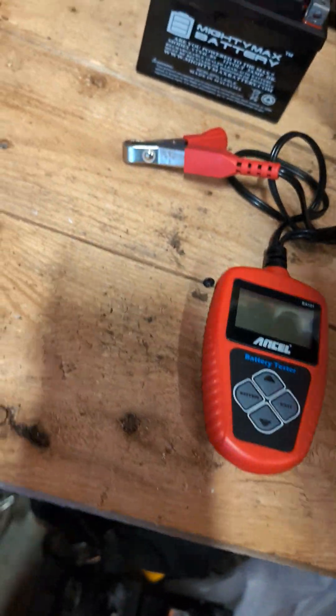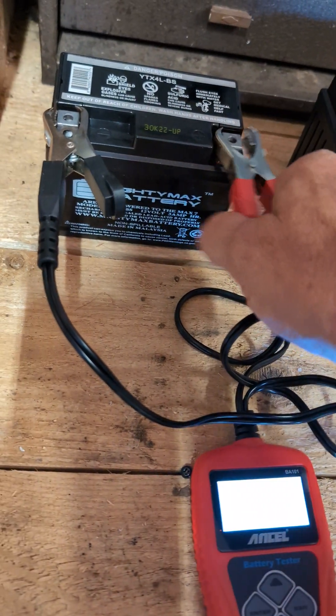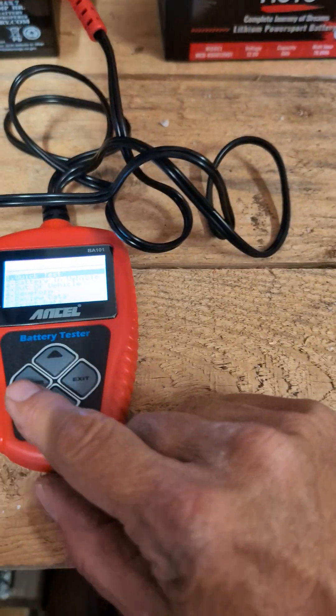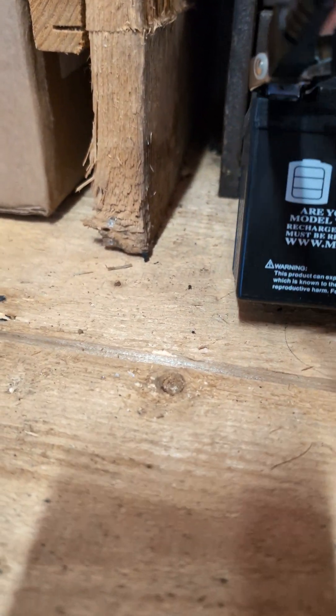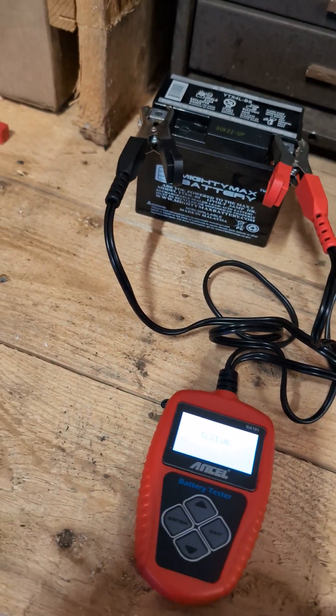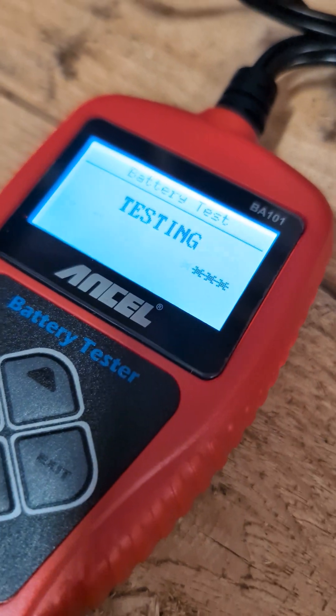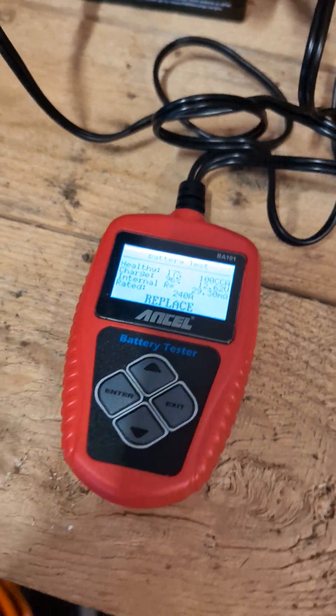Let's try another one. This little guy has been sitting around for a little while — just a little 12-volt battery. I bought it for one of the kids' scooters or something. I'm going to do a quick test on this one. It's measuring the MAH and it instantly tells you the AH. Replace — so we know that one's bad.